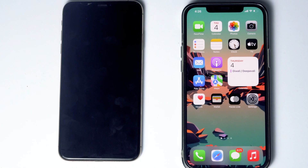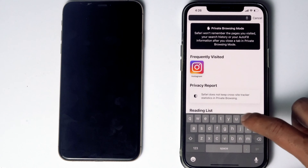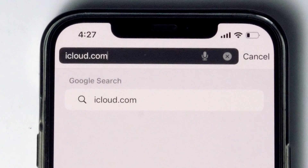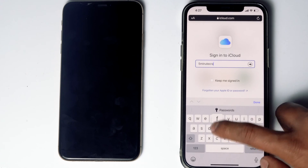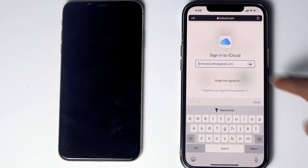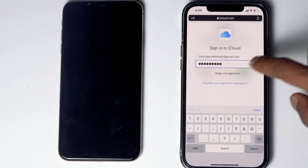Here's the phone. What you have to do is go to Safari, then go to iCloud.com. Then sign into the Apple ID used in the disabled iPhone, and give it the respective password, then go for sign in.